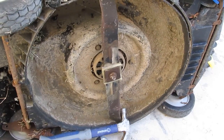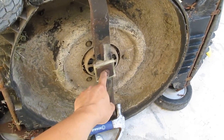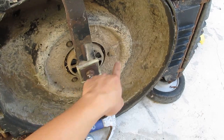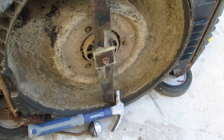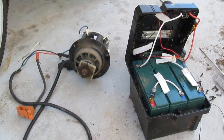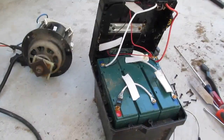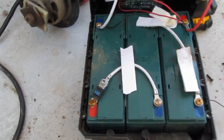Time to get the motor out. There's one bolt here and three bolts over there and it should come right out. I've got everything out — let me show you the battery pack.